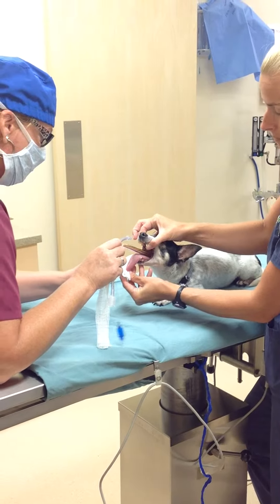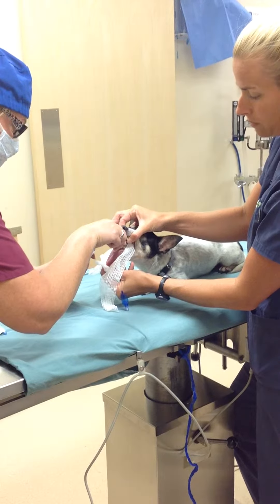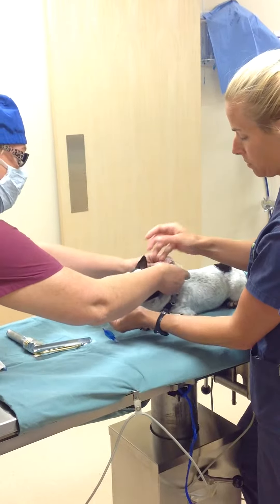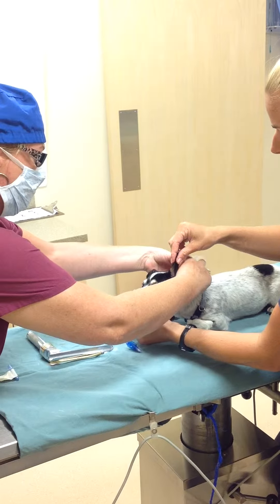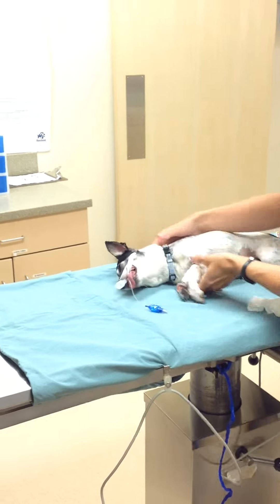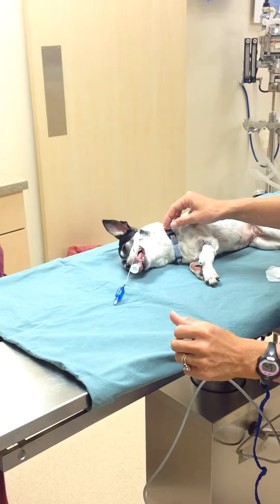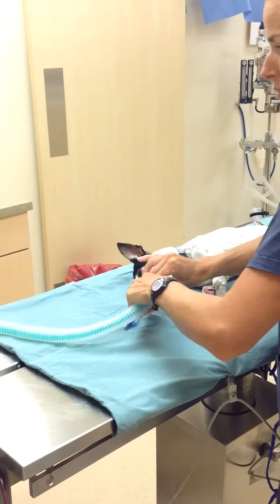Alright, starting. Tying the tube in place. Reinflated the cuff. Getting the dog on oxygen and iso.